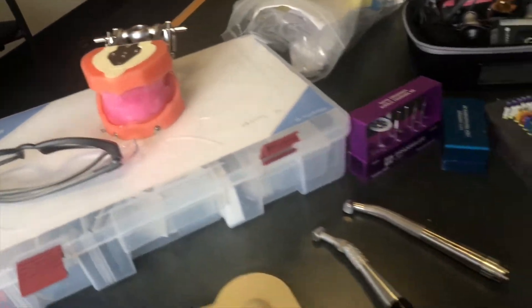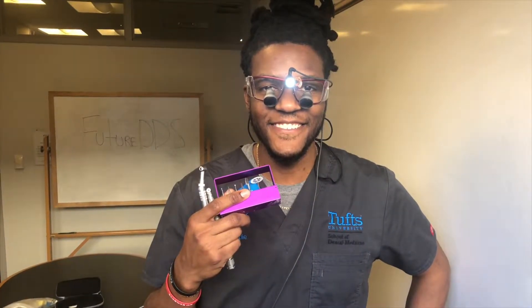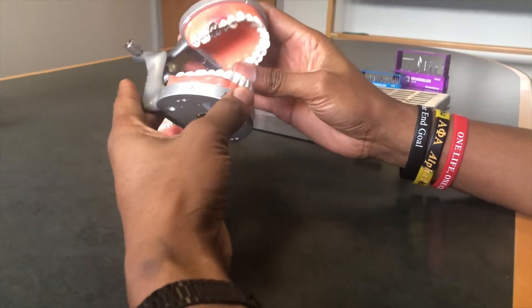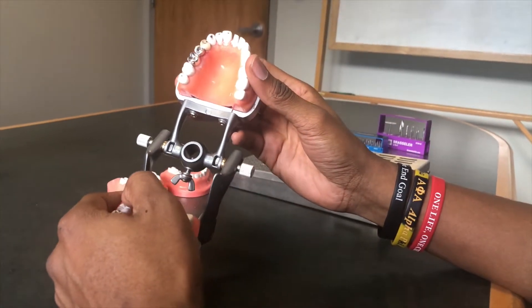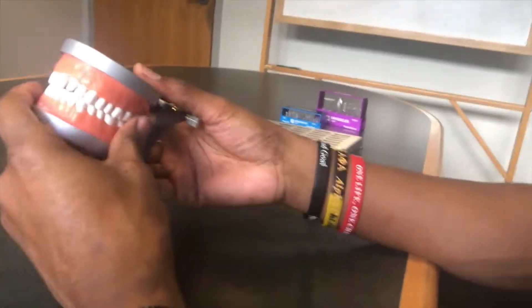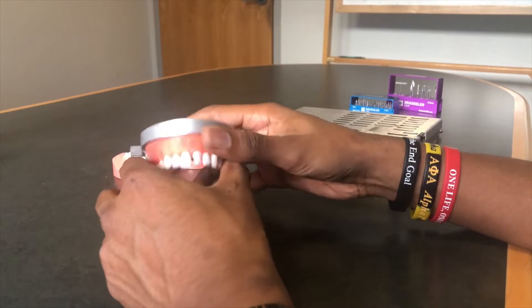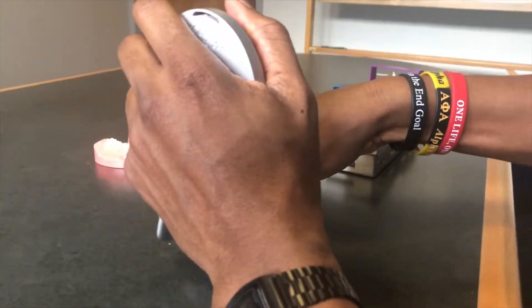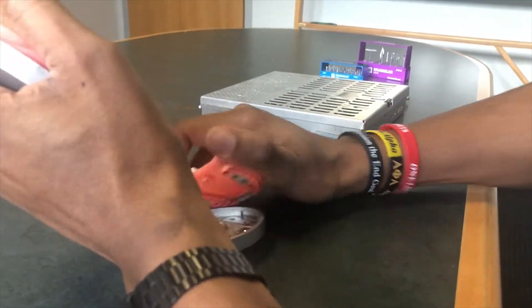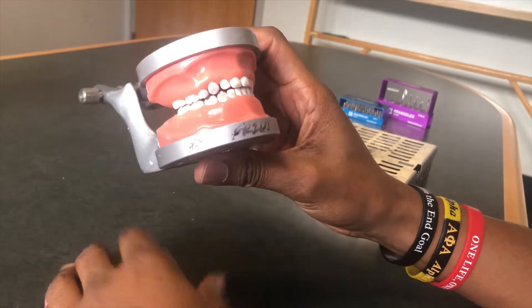We're going to break this down into different subjects. First, something you might be a little bit more familiar with: Fixed Pross. We have our loops, our drills and burrs, and our essential typodont. When you think about Fixed Pross, think about crowns and bridges. We actually have a bridge right there on our 3-5, and a prep we made earlier in the semester on our 9. We use this typodont for a whole bunch of different things — Fixed, but also our Peds class. We can switch out these tooth models and pop in simulated children's teeth to perform procedures on there as well.